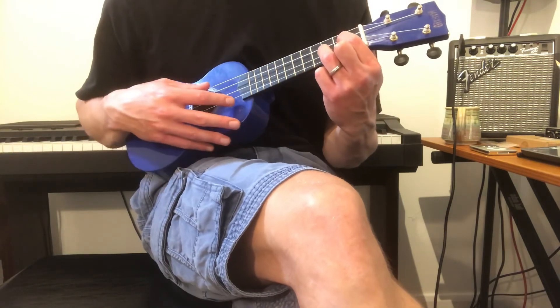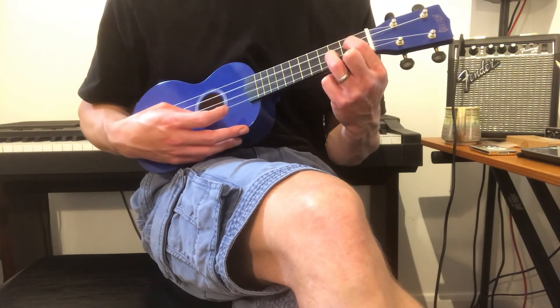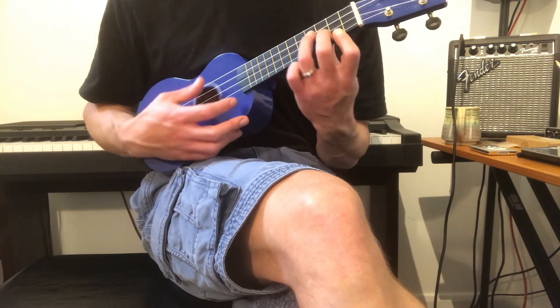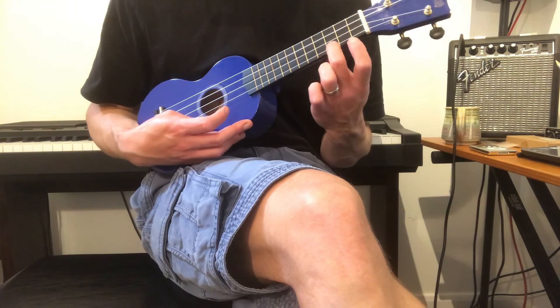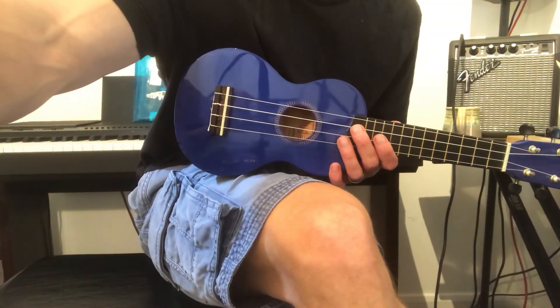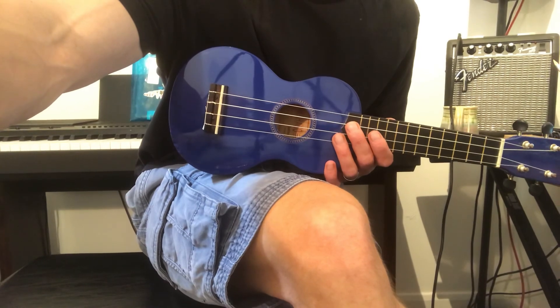Here are the chords: G major, D over F sharp, Sus four, E minor, C major. And that's it. See you soon. Ciao, bye.